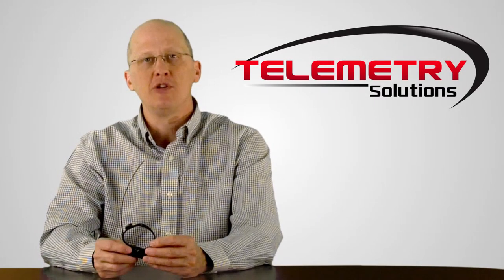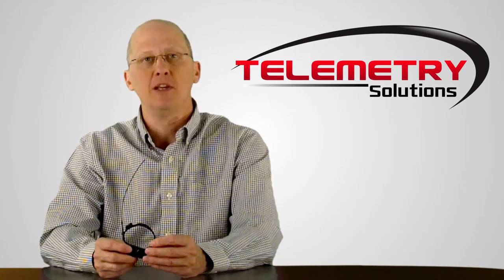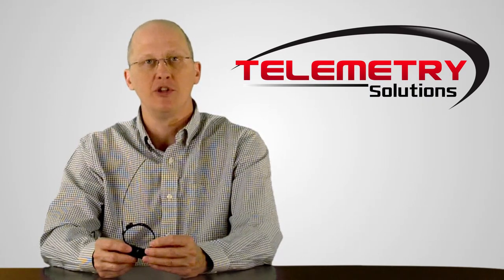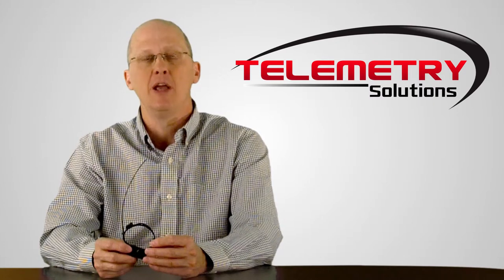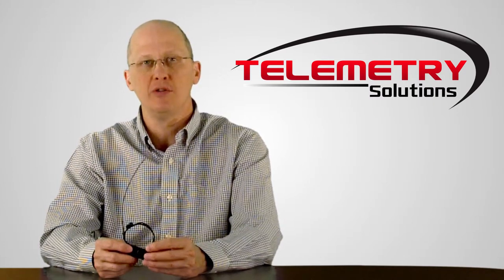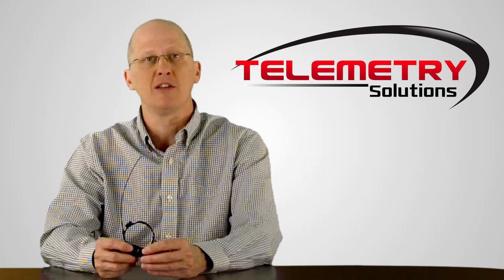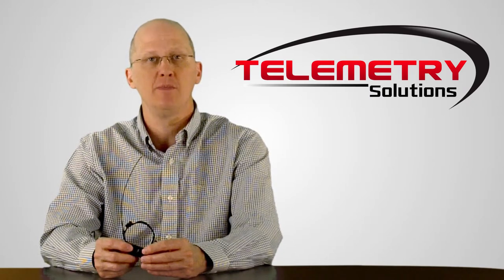At Telemetry Solutions, everything we ship is built on a custom basis to your specifications. Nothing is off the shelf, and as a result the GPS data logger in this video may not be exactly what you would choose if you were studying the same species. And that's okay. We will build your product to the specifications agreed upon with our GPS device consultant prior to placing your order.